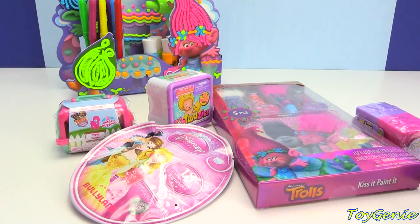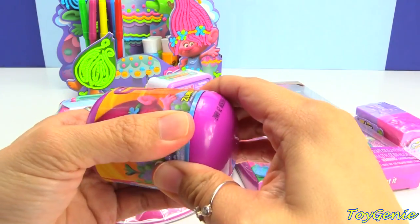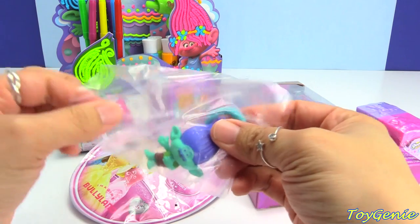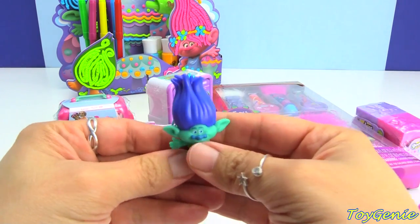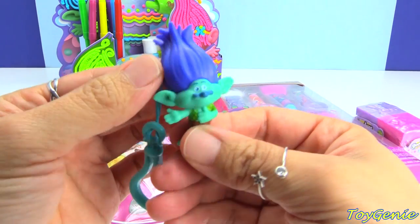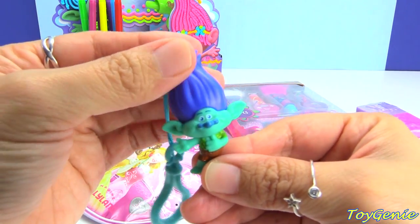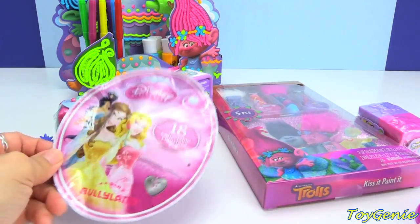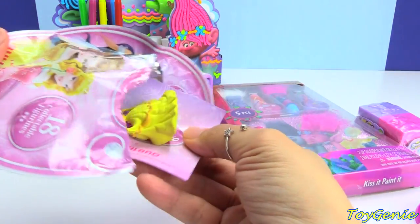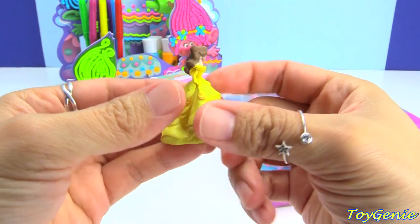And now we can open up some surprises! Let's start with this Trolls collectible keychain — let's see what we have. We have Branch! Super awesome! He comes on a blue hanger. Next, let's open up this Disney Princess blind bag. And we have Belle! Super cool!